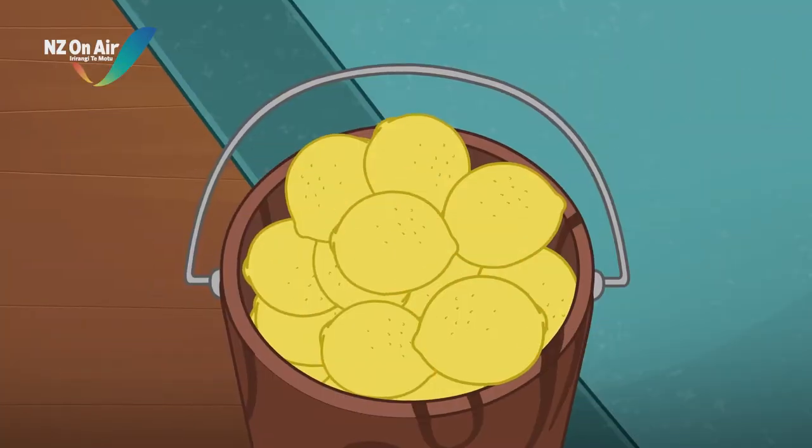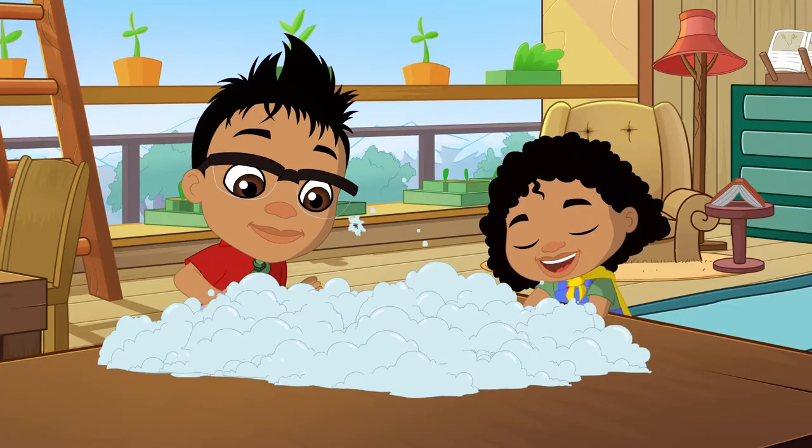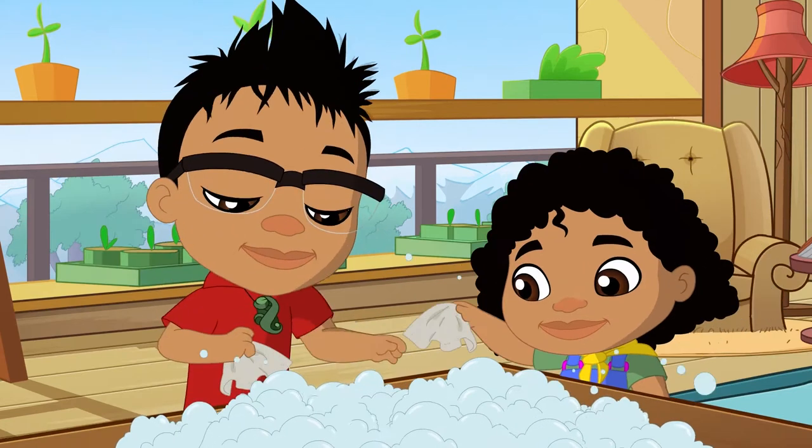I'm on it! Have you ever seen a lemon fizz? It's pretty cool. So join me with this little experiment.